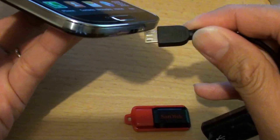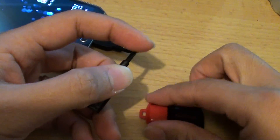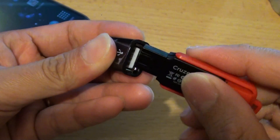So basically connect this end here to the USB port, and from the other USB port you can simply just connect the thumb drive to the opening port down here.